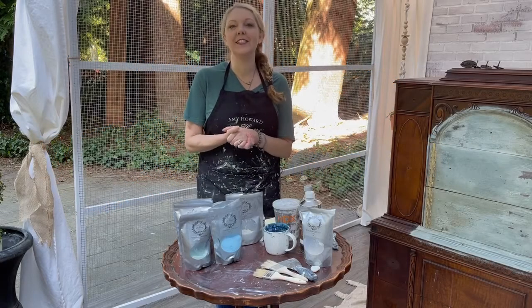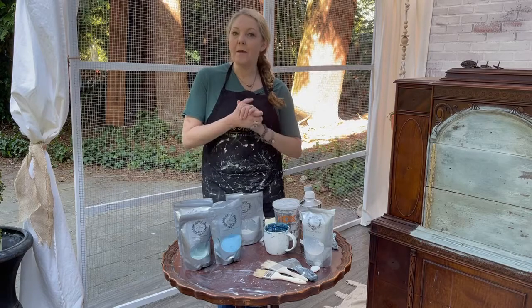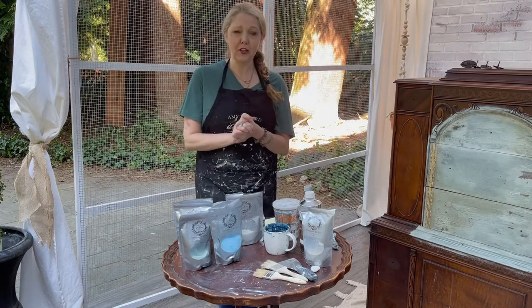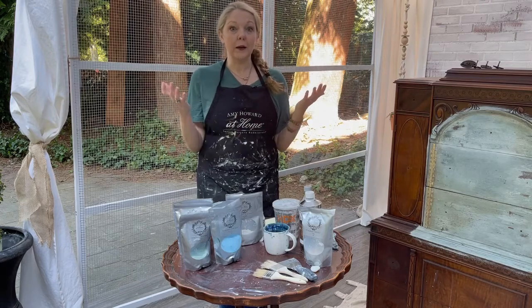Welcome to Milk Paint 101. Today we are going to talk about milk paint and all those great questions that I mentioned in the intro. So first, what is milk paint?